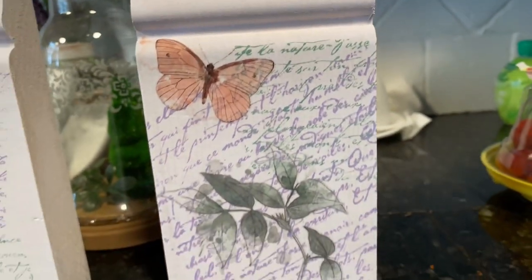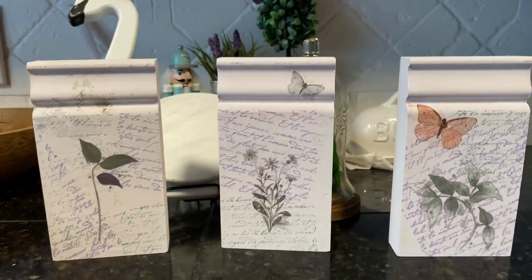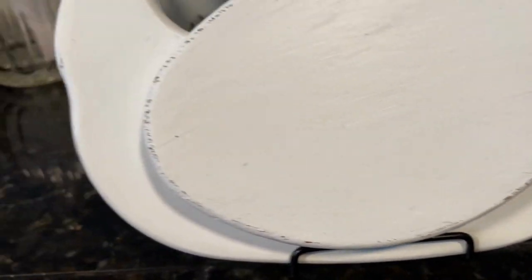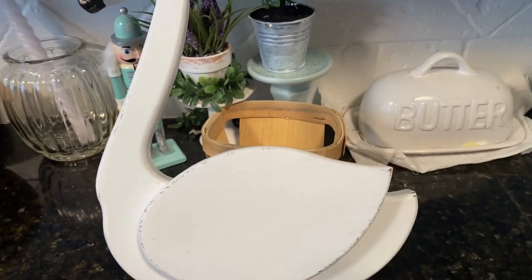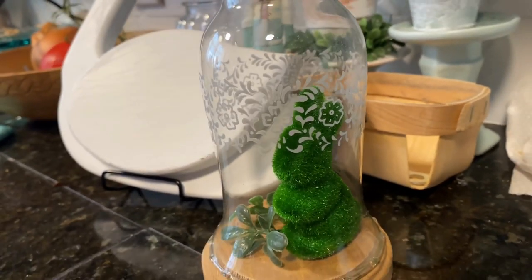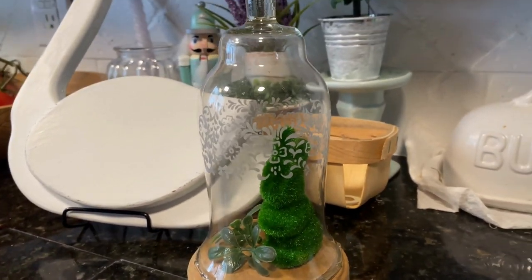Hello Crafty Buddies. This is Erin Glenn. I am the Aimless Squirrel and I have three very simple, very inexpensive thrift flips for you guys today for your spring decor. I'm not gonna make an appearance in this one because it has just been one of those kind of weeks. I hope that you enjoy these three very simple projects and we are just gonna go right on ahead and get right into them.